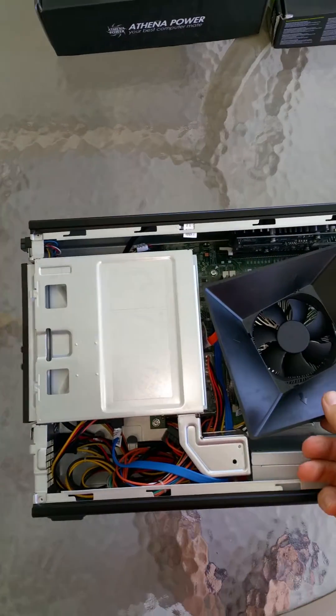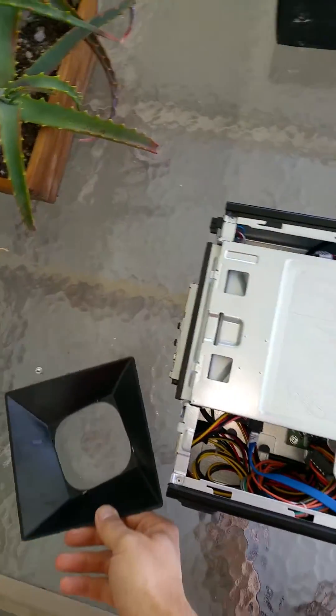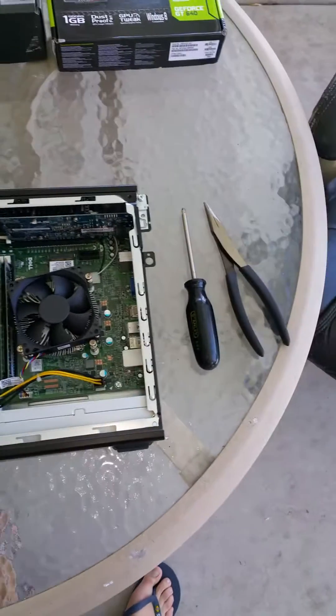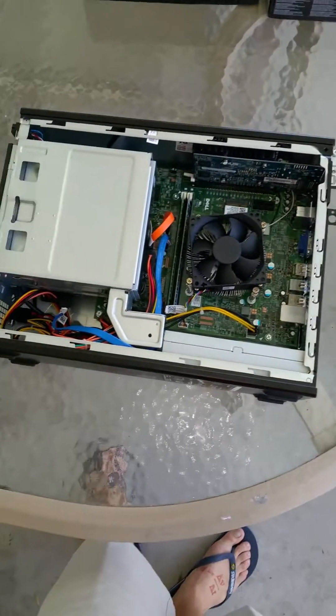I have the fan shroud removed — I'll just take that off, it's very easy. This whole teardown and build-up took about 20 minutes. It's really simple. You will need a Phillips screwdriver and some needle nose pliers, but otherwise it's fairly simple.